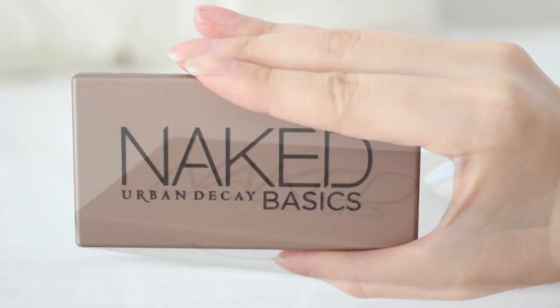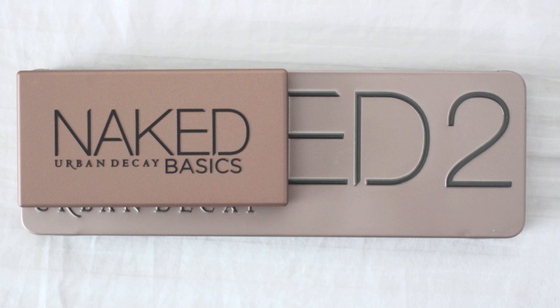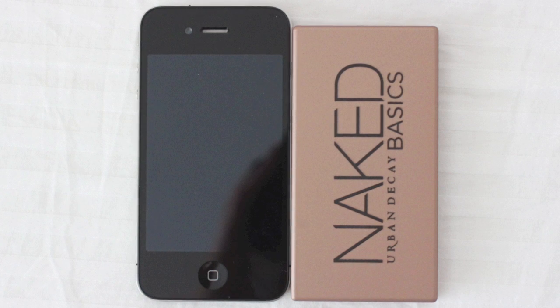First, I'm gonna talk about the size. This palette is really compact. Comparing with other naked palettes, it's shorter, half the width and thinner. Surprisingly, it's smaller than iPhone 4.